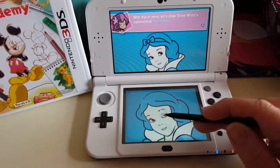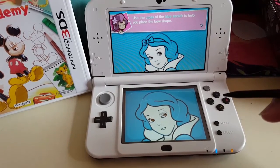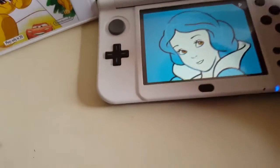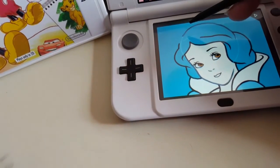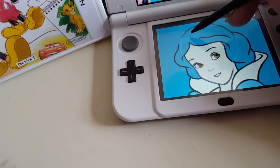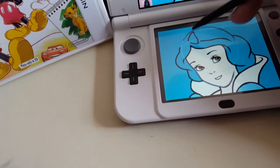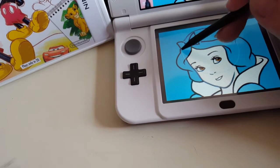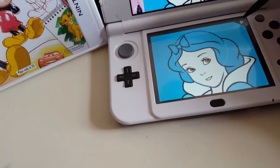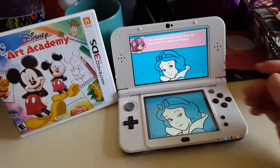Let's try Snow White's symmetrical hair ribbon. It says to use the cross of the blue sketch to help you place the bow shape. I'm making this a little bit too pointy I think — okay, so there's my bow.